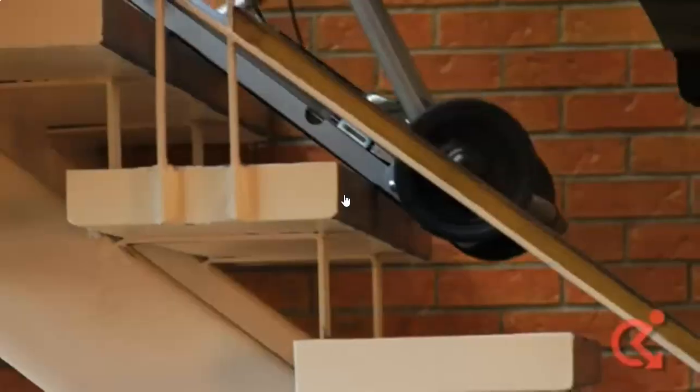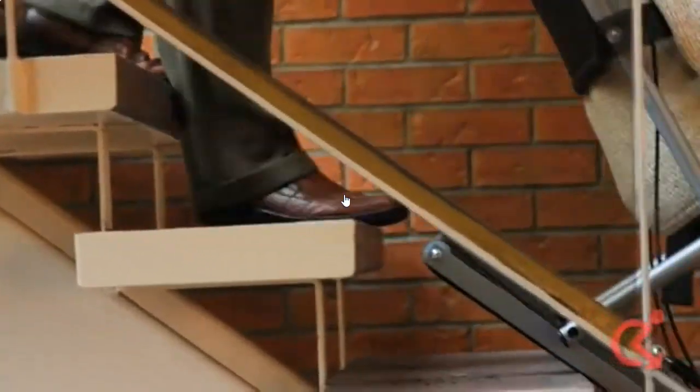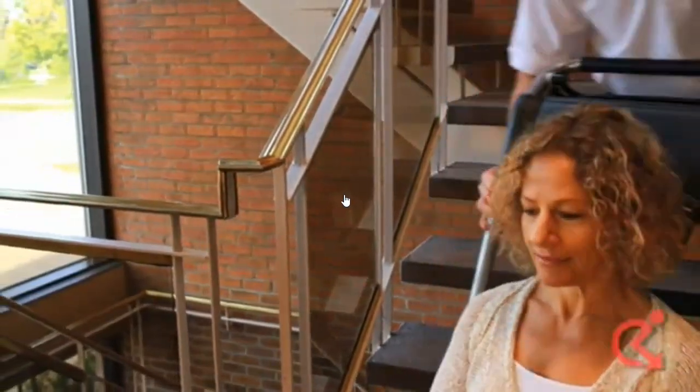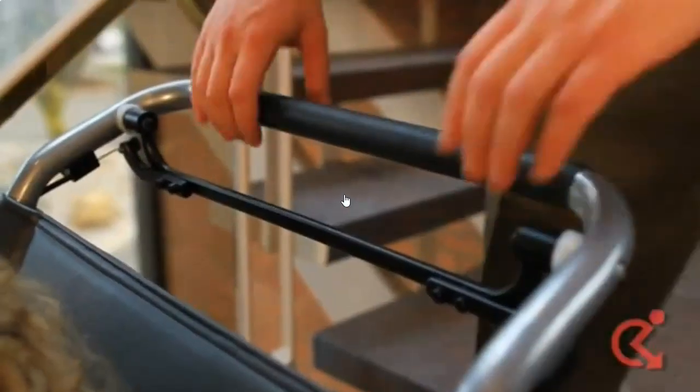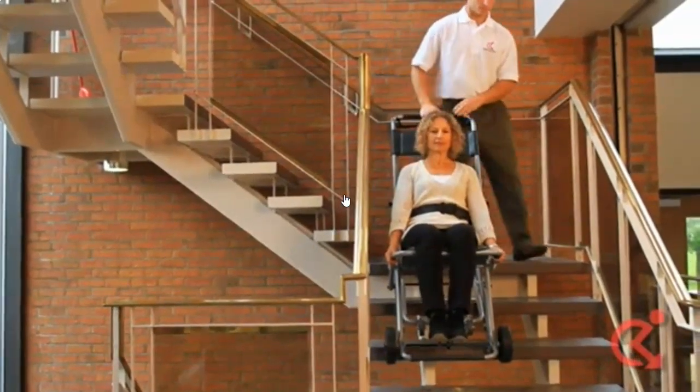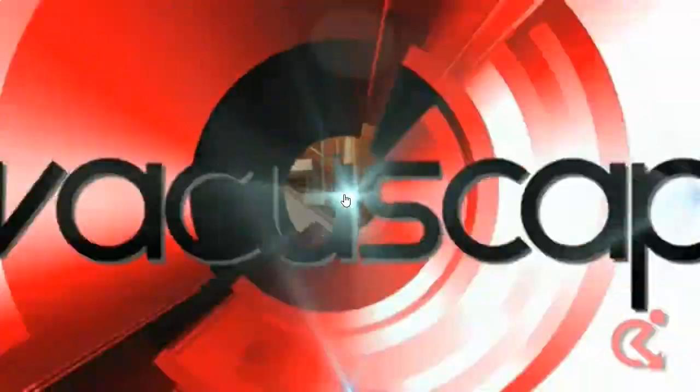Push down on the handle so the track sits firmly on the stair edges to ensure a smooth controlled descent. The friction design of the track will limit descent speed. On the EC2 model, you can also use the brake to control descent speed. Note: with the EC2 model, the brake must be pressed in order to use the chair. Letting go of the brake locks the track system in place.